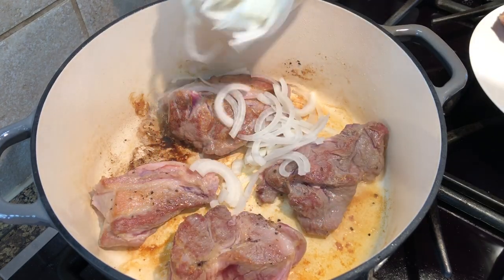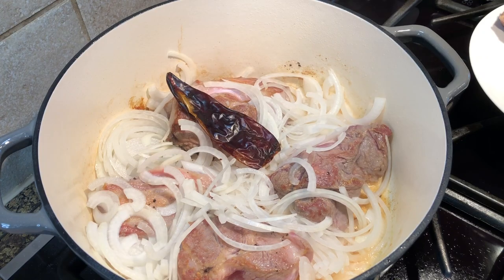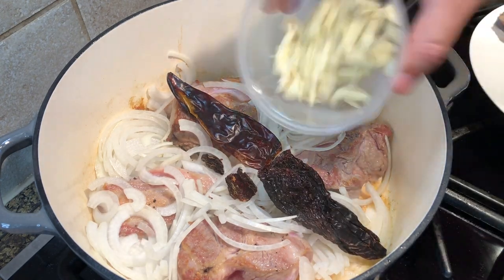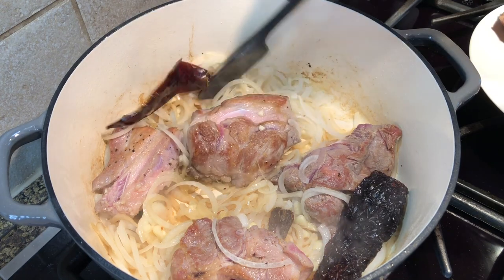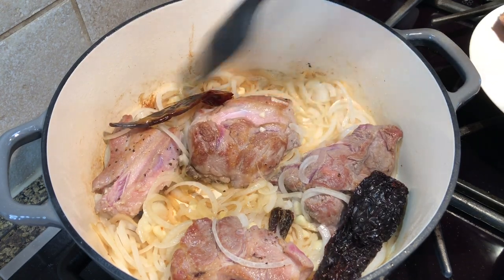Once the pork is nice and brown, add the onions, chilies, and garlic. Once the onion starts to get translucent, return all the meat to the pan.